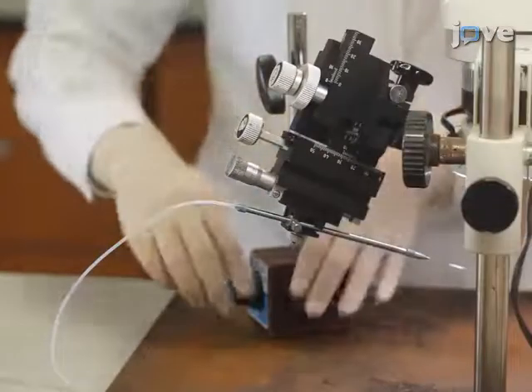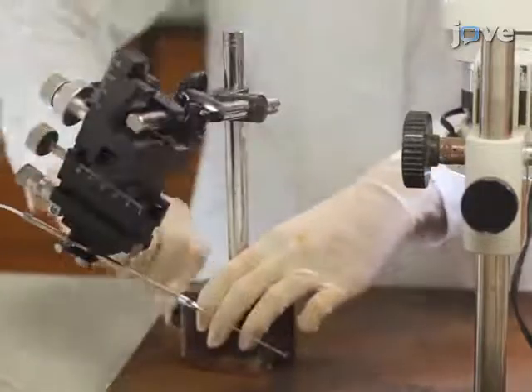Move the micromanipulator with the glass capillary to the side to prevent damage during the surgical procedure.